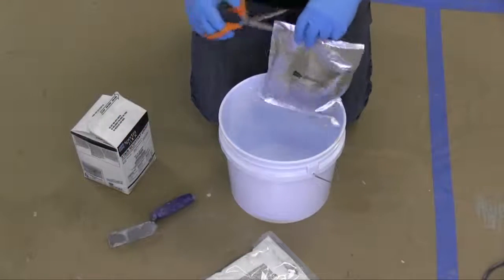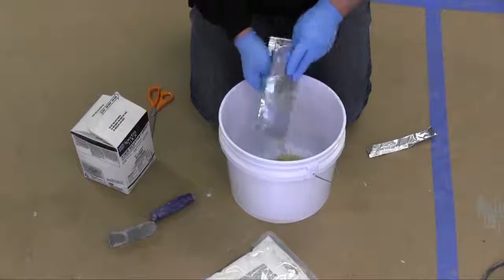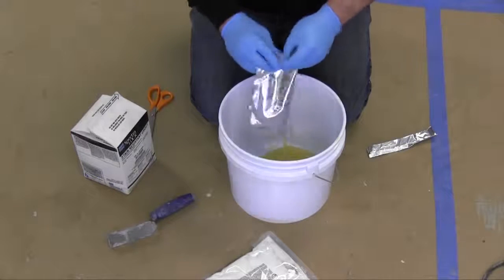Pour Laticrete Spectralock 2000IG Part A and Part B into a clean mixing pail and mix thoroughly with a drill mixer until the liquids are completely blended.